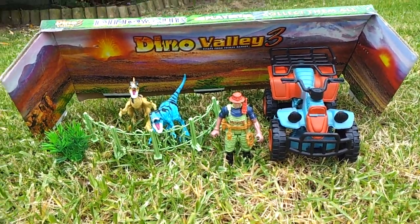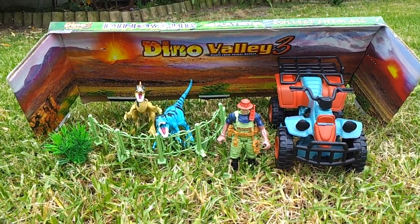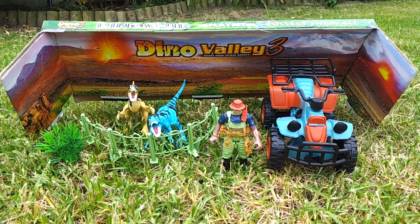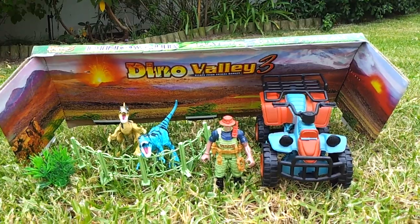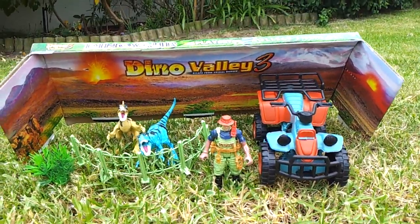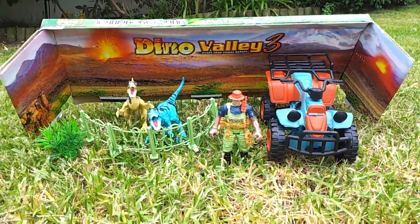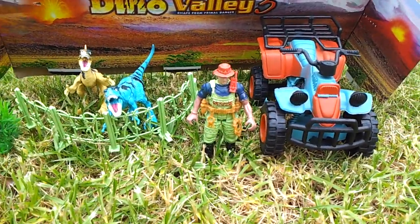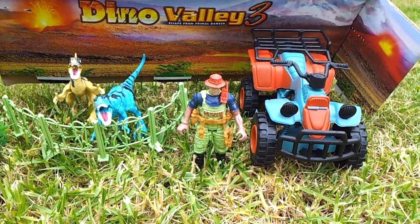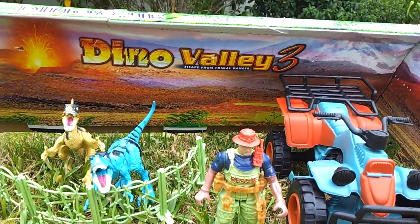Hello YouTube. I know I put on a video that was on this set, but by accident I deleted the one I was supposed to put on. So right now I know we're in a different location, but this is to help me remember. Today we're going to be doing the Dino Valley 3 Escape from Primal Dinosaur Playset.